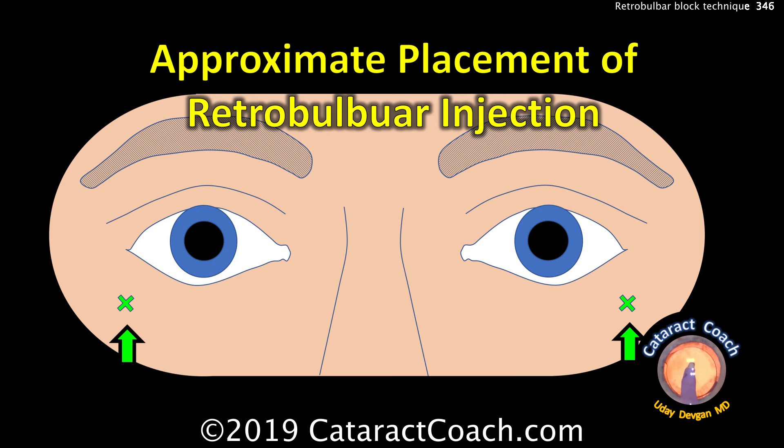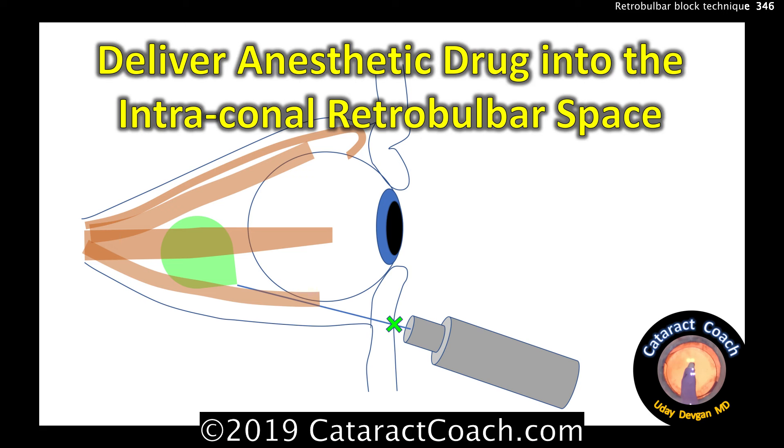You should stand on the same side as the patient when you do the injection. Our goal is to get into that retrobulbar intraconal space. When you pass the injection, the two pops you'll feel with the Atkinson needle are: first, the orbital septum, and then second, when you enter the cone.